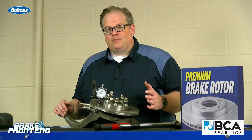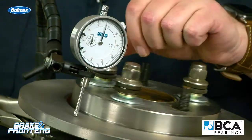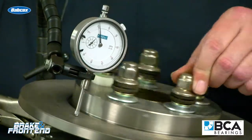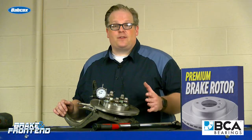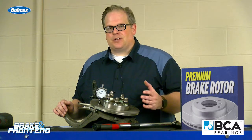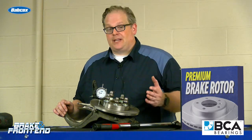When you're checking for run out, I've seen it done a couple of different ways. You can do it with two lug nuts or three lug nuts, but the best way to do it is with four or five lug nuts, torqued to the proper specification for the vehicle, and then measuring run out. By using fewer lug nuts, you could actually be giving yourself misleading readouts — maybe too much or too little run out.